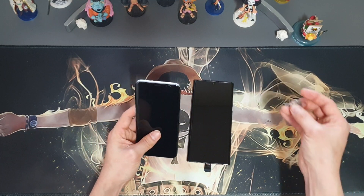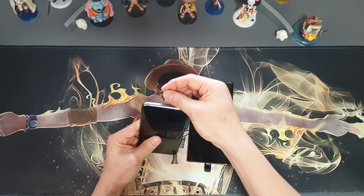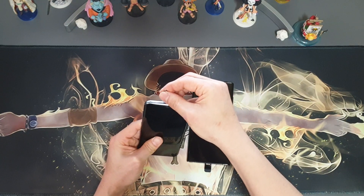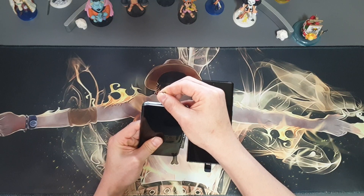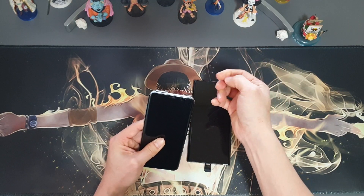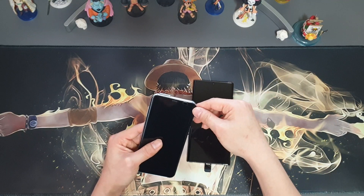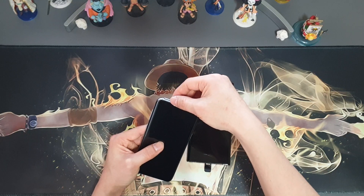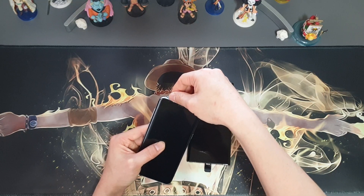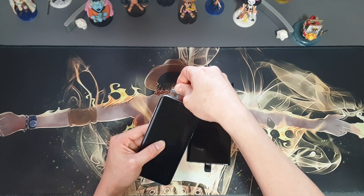Insert the SIM eject tool into the hole on the tray and push it in toward the phone until the tray pops open. If it is hard, please stop by a Samsung or Apple store, but you don't have to go there. Then gently pull the tray out and remove the SIM card like this.